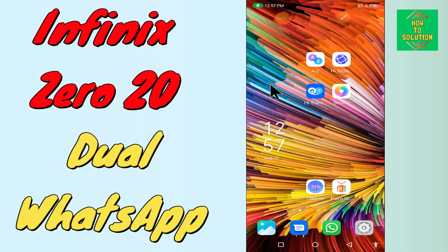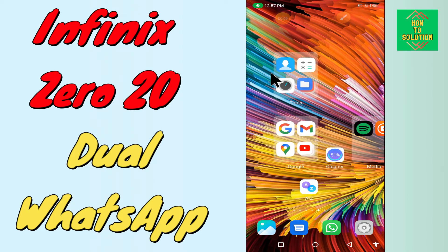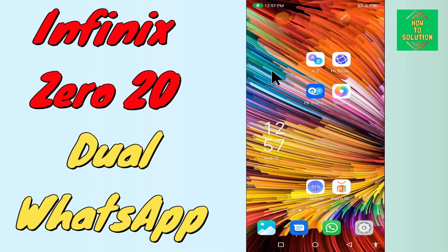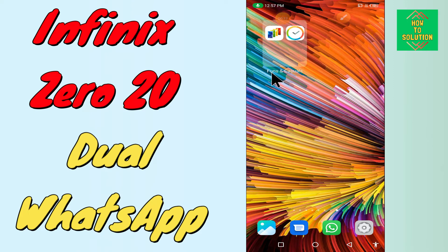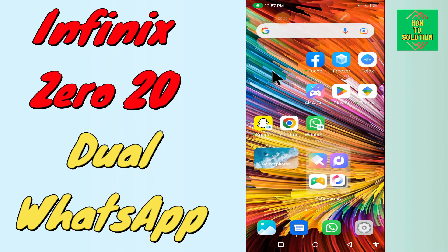Hello everyone, today in this video I'll show you how to set up dual WhatsApp on your device — the Phoenix 020. If you're having any issue, or don't know how to use two WhatsApps, by this method I'll show you how you can do it. Before I start, if you are new to my channel, don't forget to subscribe and press the bell icon. Watch the complete video and learn how you can do it.